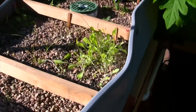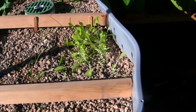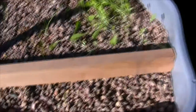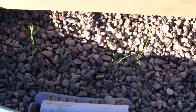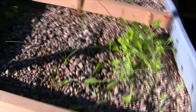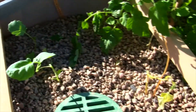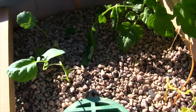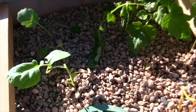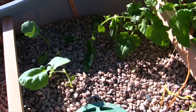Let's start at grow bed number six. You can see it's begun to do really well. We've got romaine lettuce coming in nicely, green onions starting to come in pretty good, some sweet yellow onion doing well in the center, some Dutch cabbage doing pretty good, and in the back corner I transplanted some broccoli from grow bed number one because it was getting a little thick in there — I wanted to give it more space.